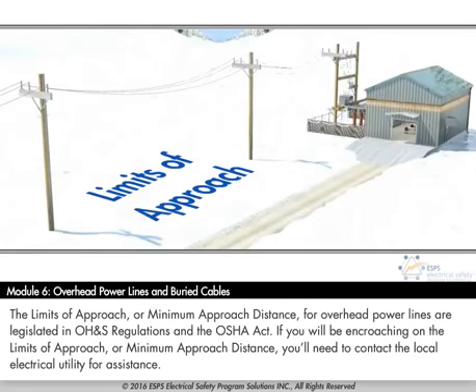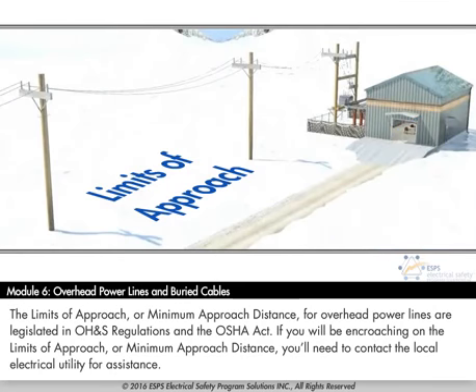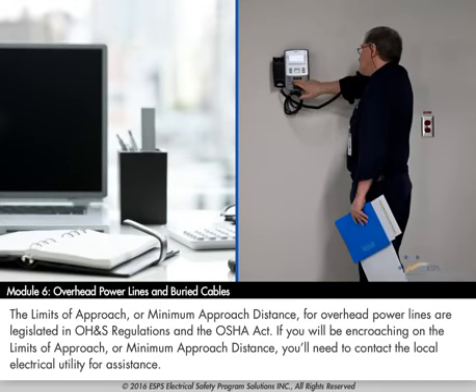The limits of approach, or minimum approach distance, for overhead power lines are legislated in OH&S regulations and the OSHA Act. If you will be encroaching on the limits of approach or minimum approach distance, you'll need to contact the local electrical utility for assistance.